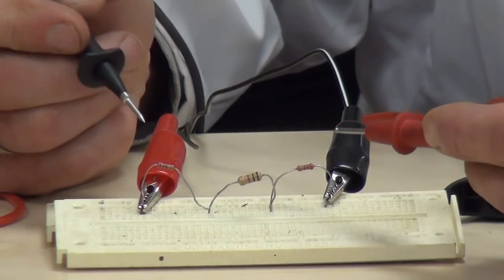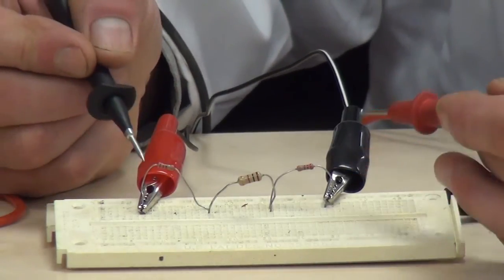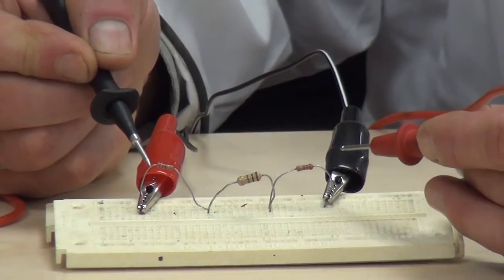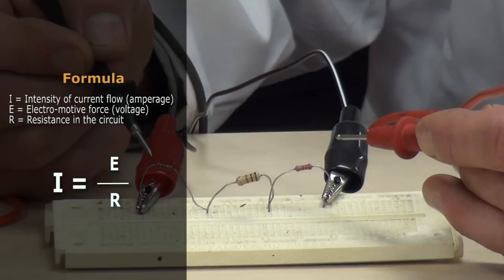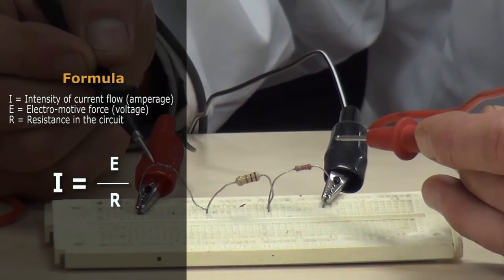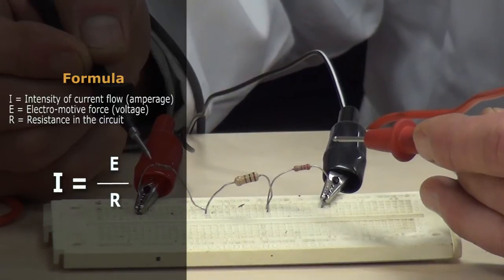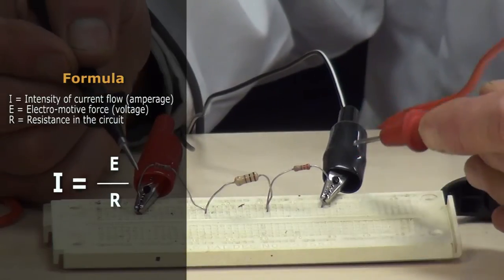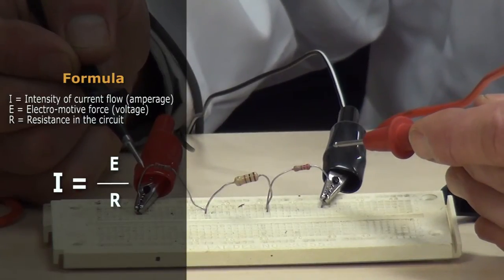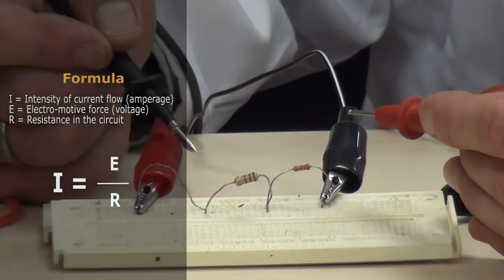The next thing we're going to do is — because we now know what the total circuit resistance is and we know what the source voltage is — we are going to apply an Ohm's Law calculation through formula. I, which is intensity of current flow or amperage, equals E over R. E is electromotive force, which is voltage, and R is the resistance in the circuit. We've calculated circuit resistance and we know what source voltage is, so we apply the formula I equals E over R to give us our calculated current flow in this circuit.